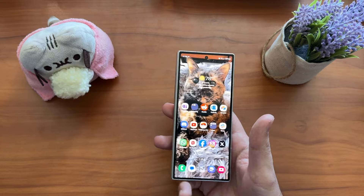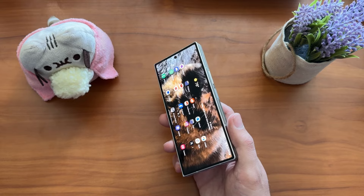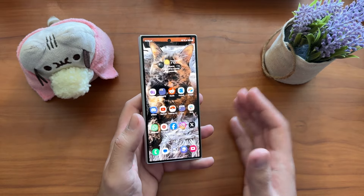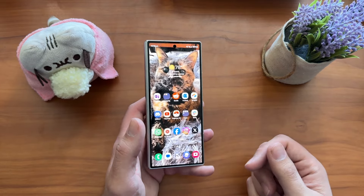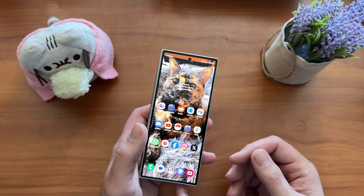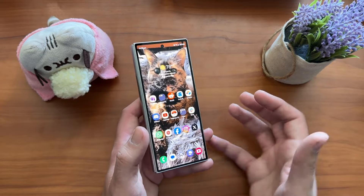If you're coming from a Fold 2, Fold 3, or even a Fold 4 — considering the software updates, Galaxy AI, and everything else you'll gain — this is a worthy upgrade. If you have a Fold 5, the Fold 6 does feel better in hand and is a more refined product, but you're not losing much in terms of performance or software support by holding on to your Fold 5. So that's something to consider.